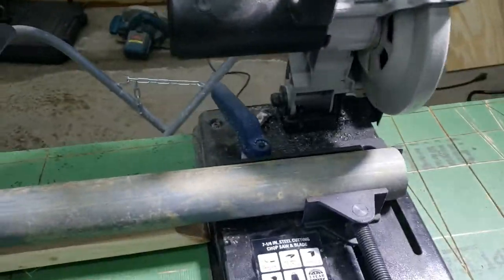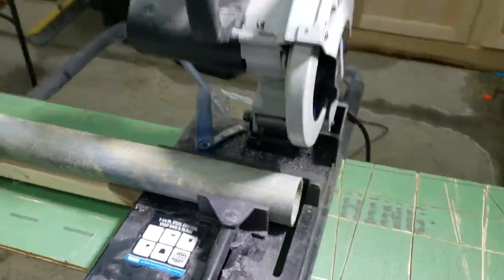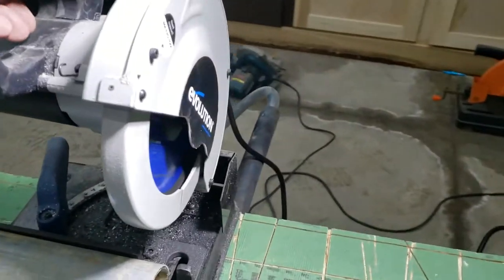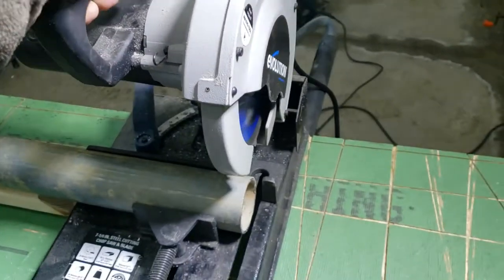It has an adjustment — you can make angle cuts. I'm not going to go real in-depth about the saw because there's a bunch of other videos on YouTube about it. I'm just going to make a quick cut and show you what it does, do this one-handed. And yes, I do have safety glasses on.